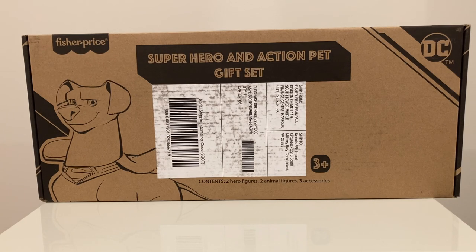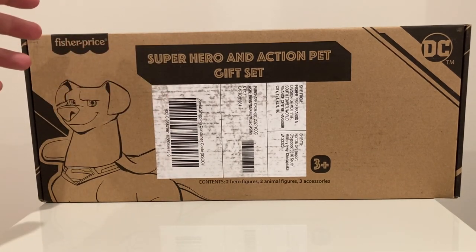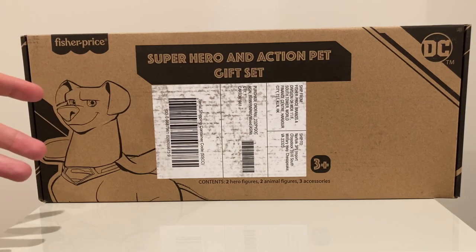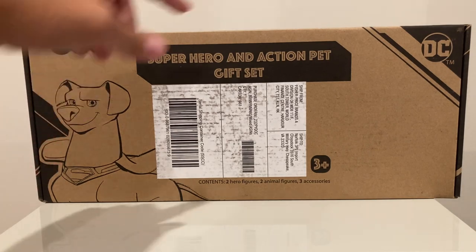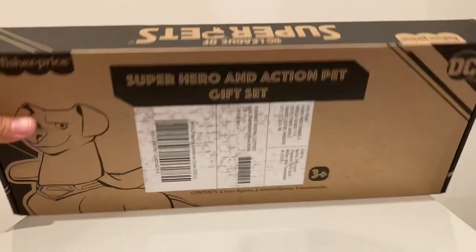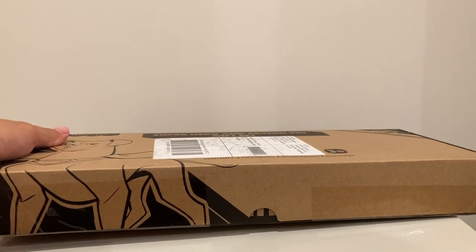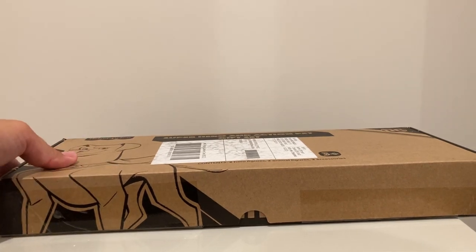In terms of the figures themselves, they come shipped from Amazon in this box right here that is very plain, at least from the shipping box. But it's got Krypto right there on the front — that is Superman's dog and Super Pet. You've got the DC logo on the side. On the top of the box, it has the logo for the DC League of Super Pets, which is actually, I believe, the full name of the film.